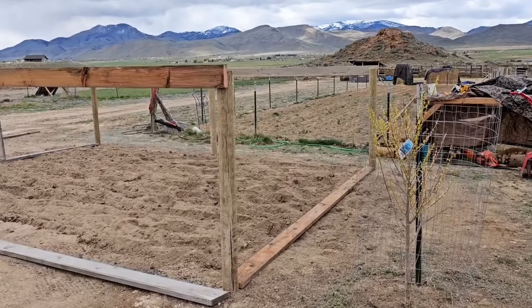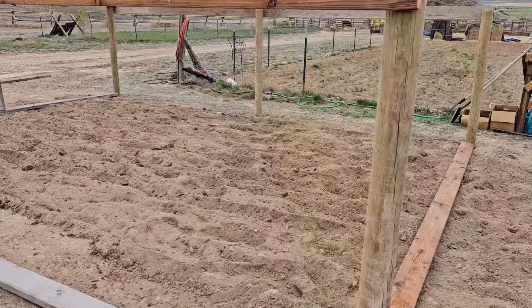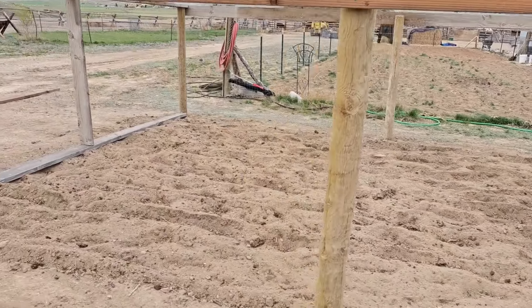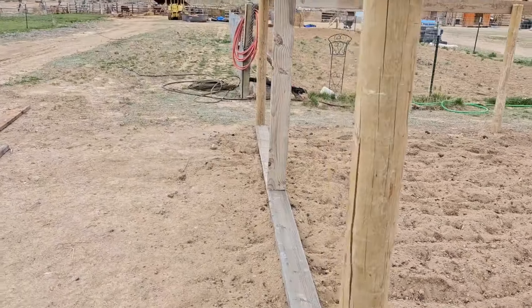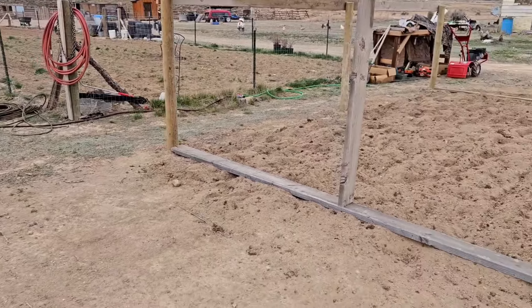Check this out guys. What do we have going on here? We're building a little area. If you can take a guess real quick, comment down below what you think this might be. It's right behind our garden — there's our garden right there.